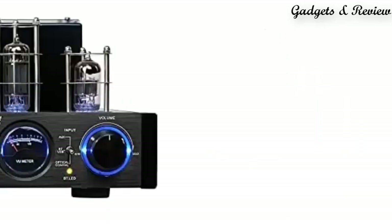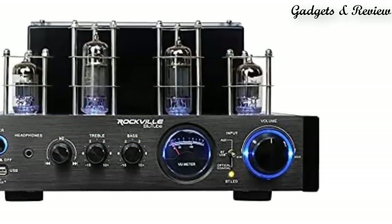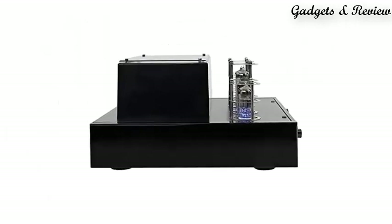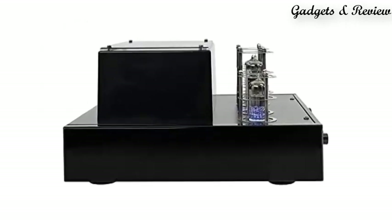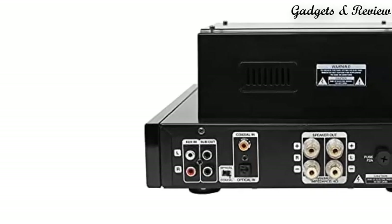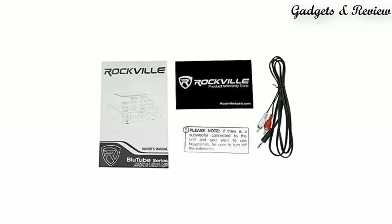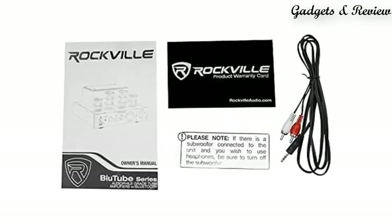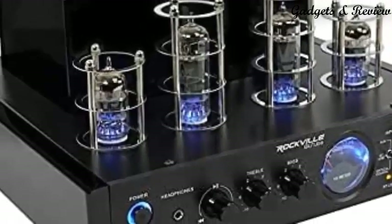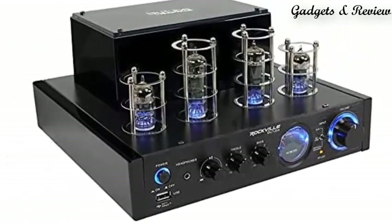Number 2: Rockville Bluetooth LED 70W Tube Amplifier slash Home Stereo Receiver with Blue Illumination, Optical Input, and Sub-Output. This audiophile grade tube amplifier features a black color with blue illuminated tubes and blue illuminated knobs. Rated at 25W x2 RMS at 8 Ohm and 35W x2 RMS at 4 Ohm. Setup includes RCA inputs to connect to any audio device like a TV, laptop, or MP3 player, plus optical input.